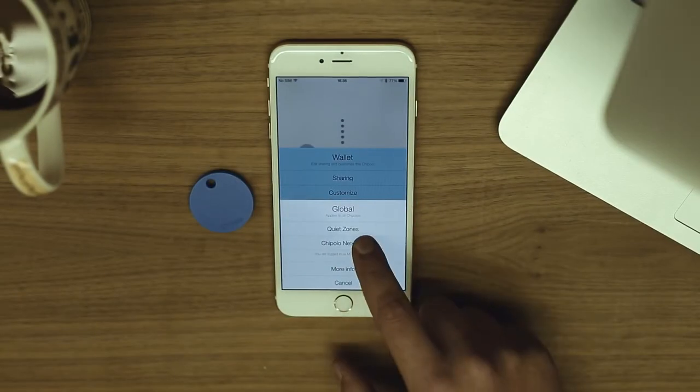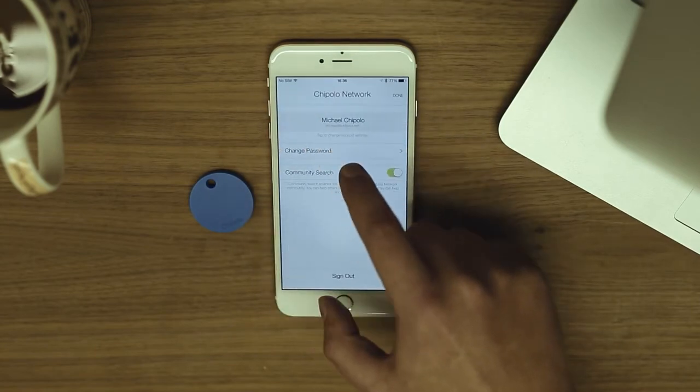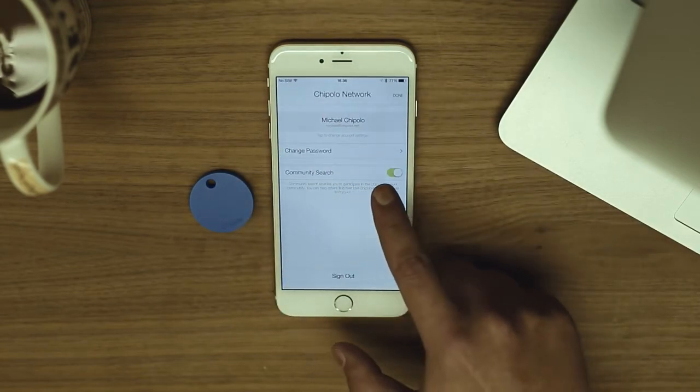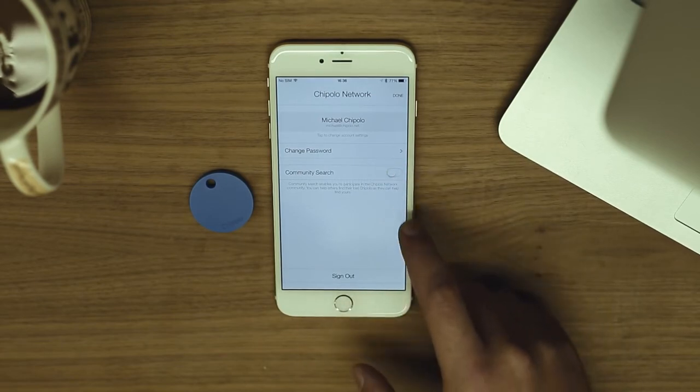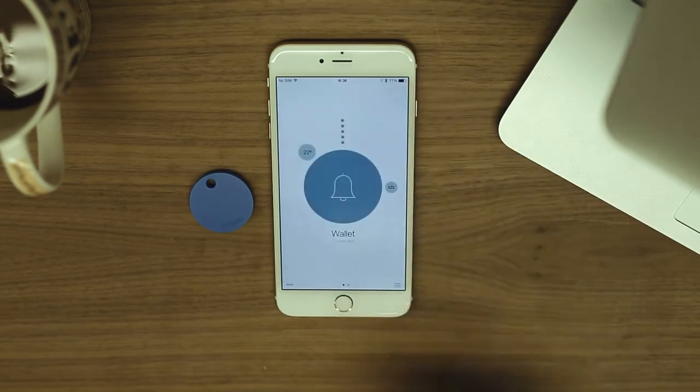Tap here to change the Chipolo network settings. Tap here to change your account settings. You can change your password here. You can also enable or disable the community search feature here, which is enabled by default. The community search feature enables you to participate in the Chipolo network community — you can help others find their lost Chipolo, as they can help you find yours.